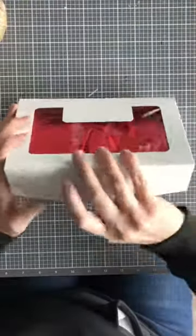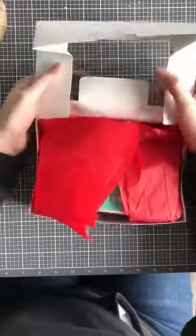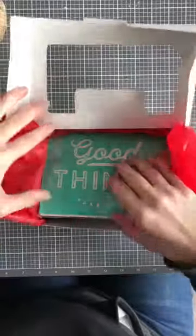Hey guys, it's Lindsay with Chalk Palette and today I wanted to show you this really fun and easy mini kit I am offering.